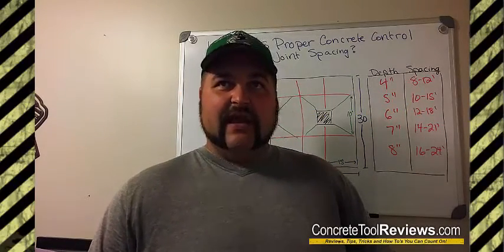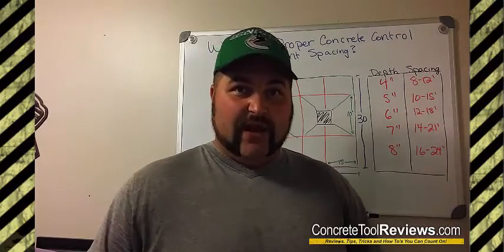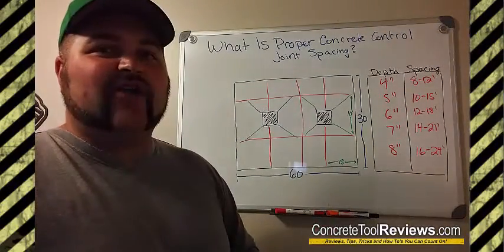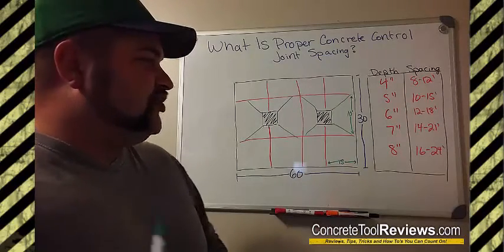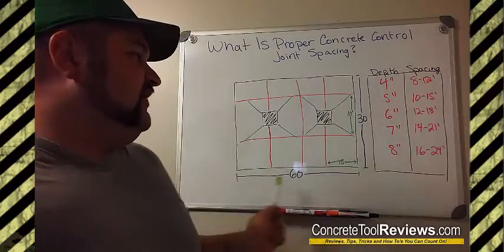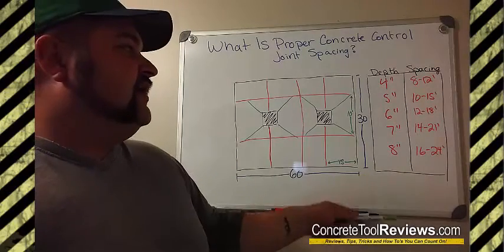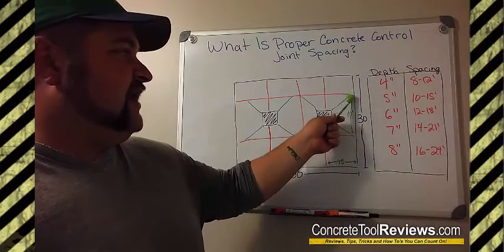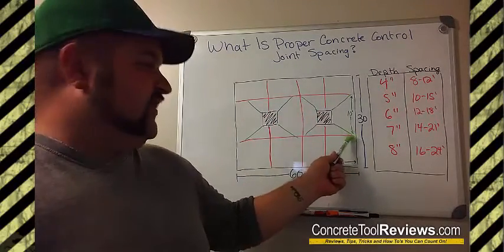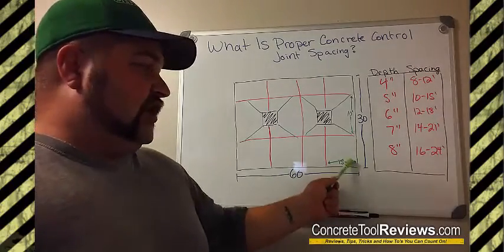Sometimes you will end up with uncontrolled cracking either way. So here I've drawn up a diagram of a floor to show you a couple different scenarios. This floor here is thirty feet by sixty feet. On the thirty-foot side, a person would take and go ten-foot cuts — measure out ten feet, go one there, measure out another ten feet, go another one there. And then on the sixty-foot side, you could go ten feet or you could go fifteen feet.